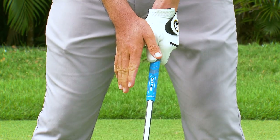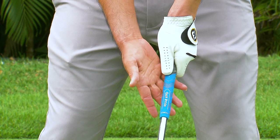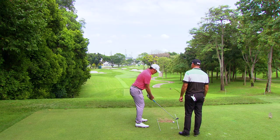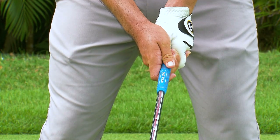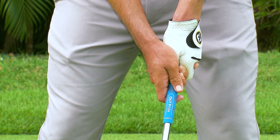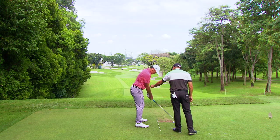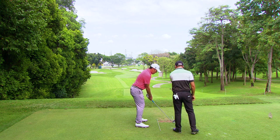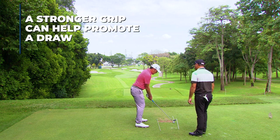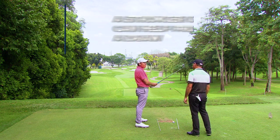For me, I'm a natural drawer of the ball and essentially it's because of the way I grip my right hand. I grip my right hand stronger than most people, which means it's more under the shaft. The V of my right hand goes towards my right shoulder, whereas some people it might be over here. The crease of your elbow is tucked under slightly, pointing more towards the ball. Those factors allow me to close the face a little bit easier than most people.